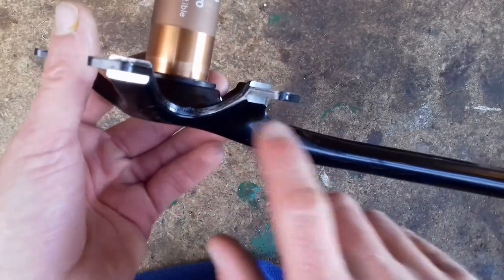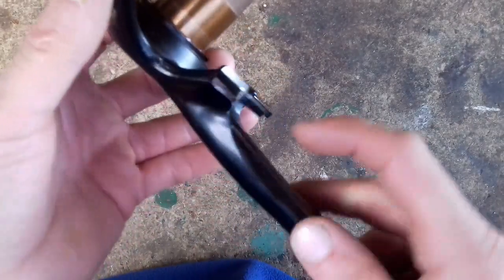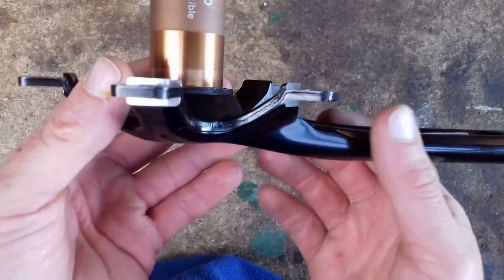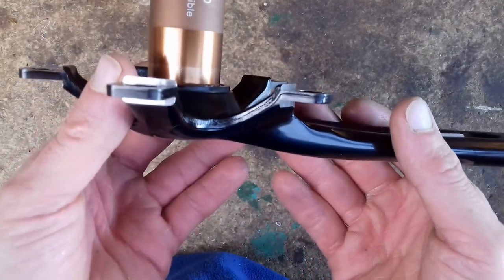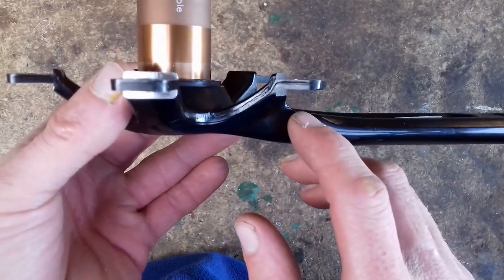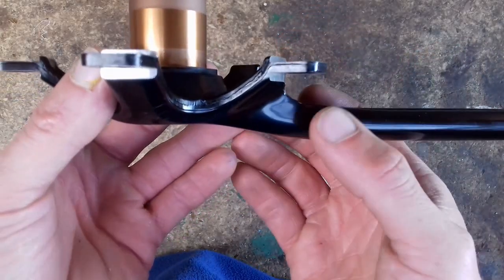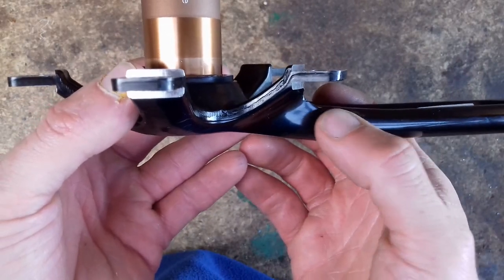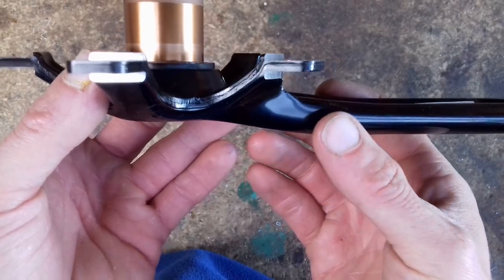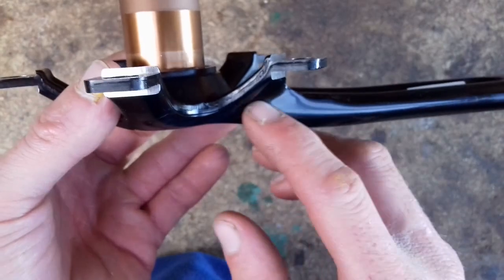Next is to sand down this area here, and here, to remove the paint for the strain gauges. It's difficult to describe the surface texture that you need for strain gauges, and I don't really know myself. You don't want it to be polished, because you want the glue to adhere to it, and you don't want it to be too rough either, and certainly not an uneven surface such as you get from a file. A bit of curvature is alright, but not uneven. So this surface here should be ideal once the paint has come off.